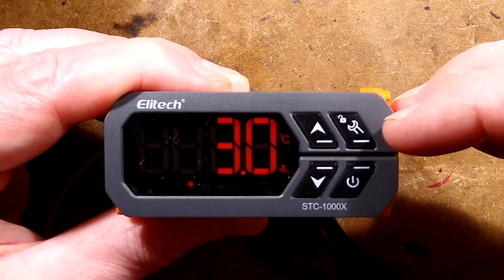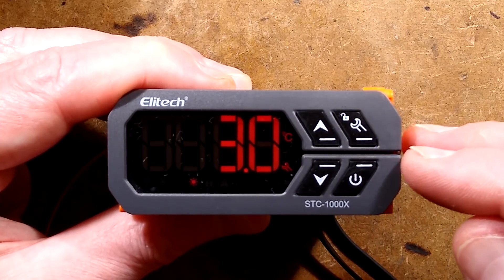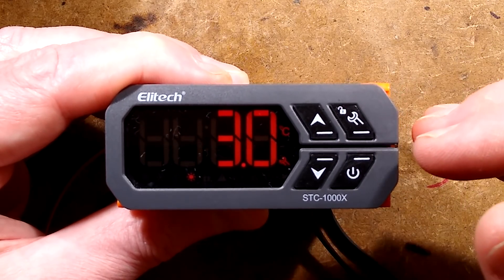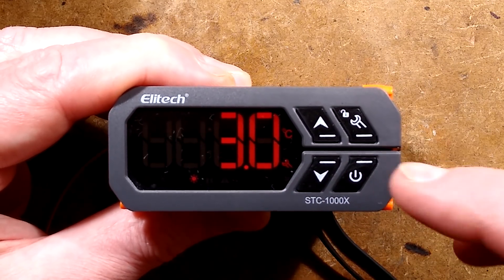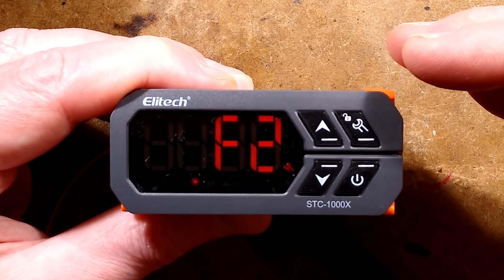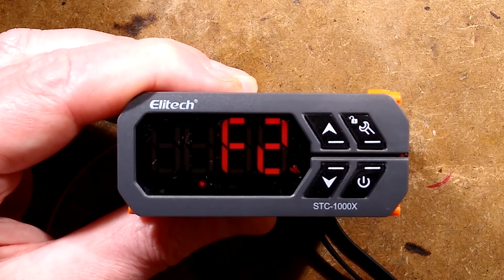What this means is: around that 20 degrees Celsius, if you set the differential to 3, it means that the thermostat won't kick the heater until it drops 3 degrees below your set temperature of 20 degrees. And in the case of the refrigeration mode, it won't actually activate the refrigeration until it's 3 degrees above that. It's called the hysteresis — it just gives allowance and stops it cycling too much.